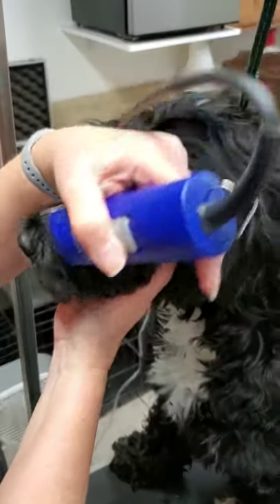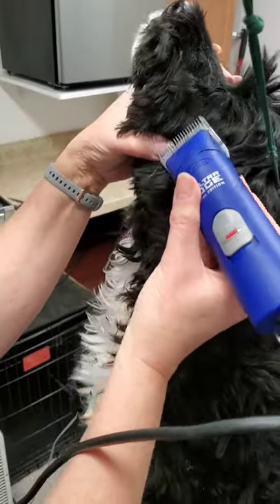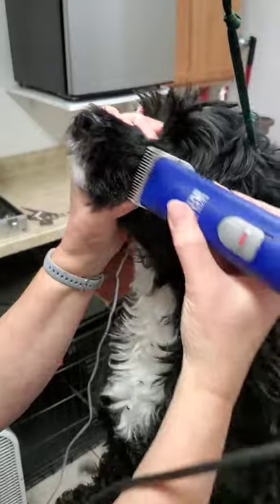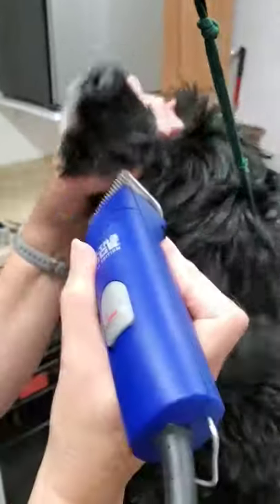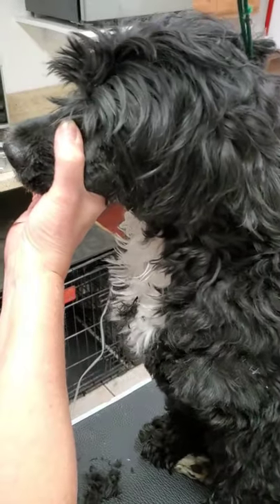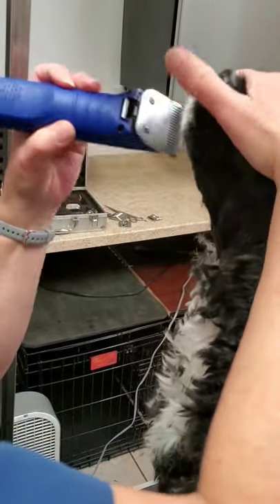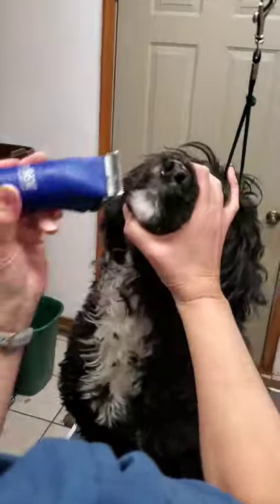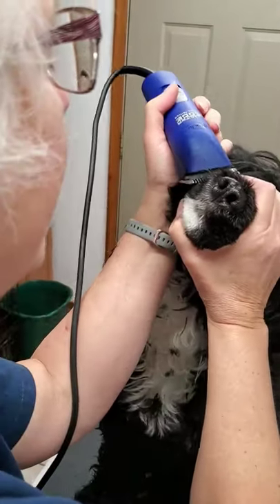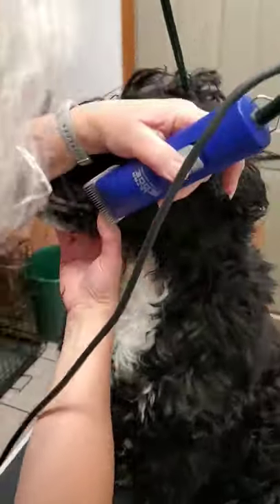You can see why a grooming arm and a grooming table is important. Again, I would recommend doing this on a clean dog, but for video purposes this morning we're just doing it right now. She's going to have a bath afterwards and then I'll touch it up.